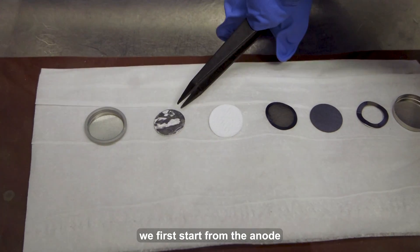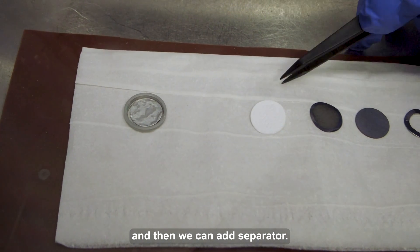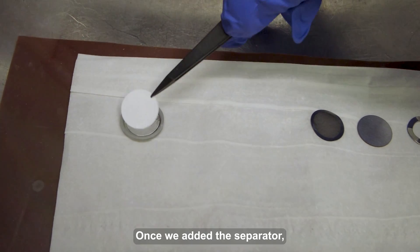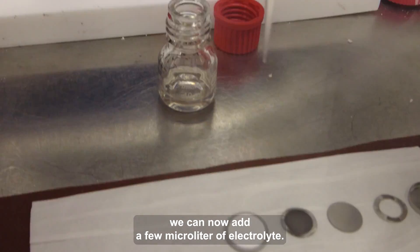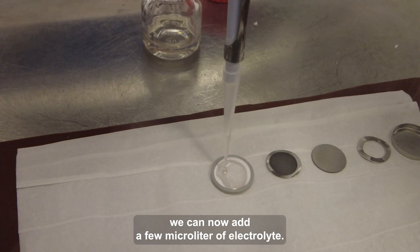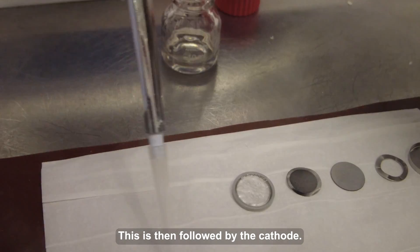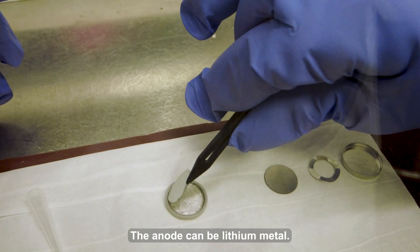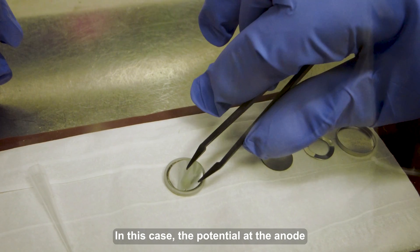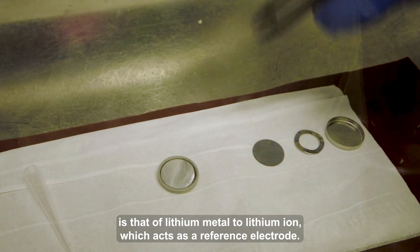To assemble the coin cell, we first start from the anode, and then we can add the separator. Once we have added the separator, we can now add a few microliters of electrolyte. This is then followed by the cathode. If testing the battery in a half-cell configuration, the anode can be lithium metal. In this case, the potential at the anode is that of lithium metal to lithium ion, which acts as a reference electrode.